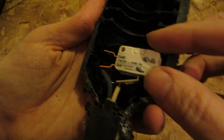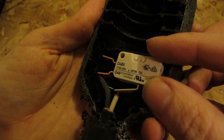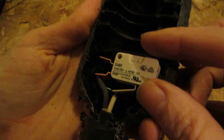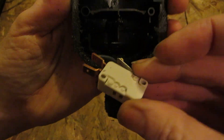What's this little switch rated for? 21 amps, 2 horsepower at 250 volts, 1 horsepower at 125 volts. So just a micro switch.